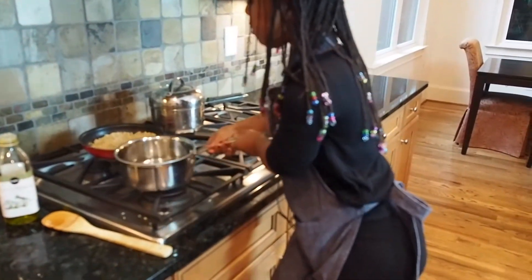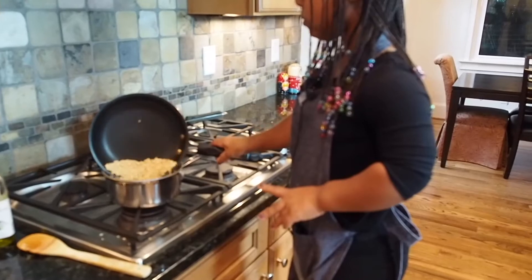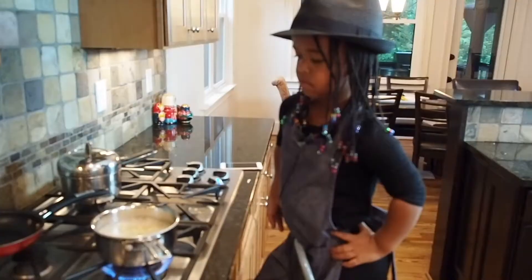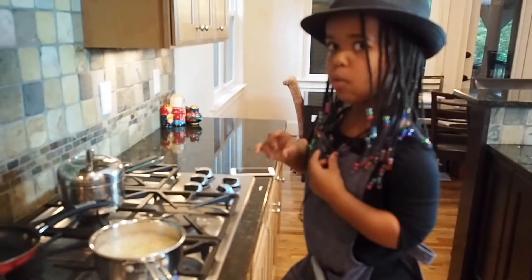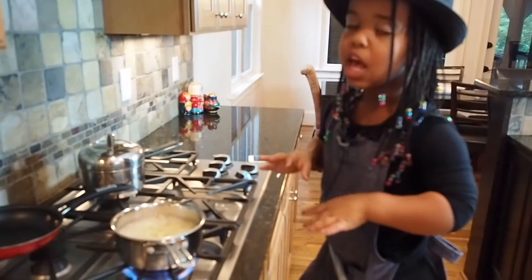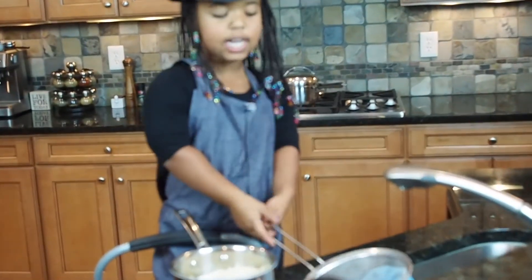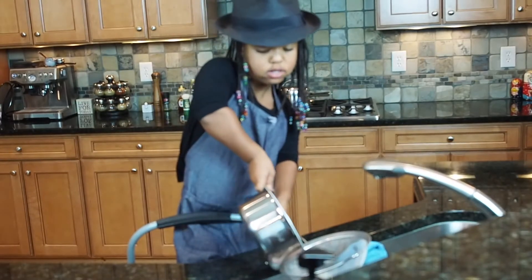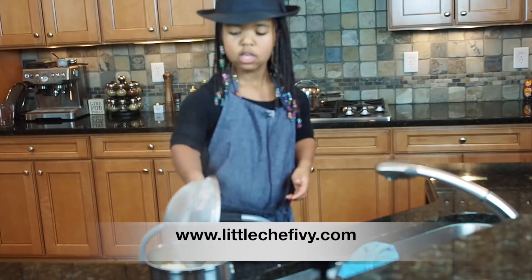I'm gonna put this on the stove and put the rice in the water — two cups of water. You can see that it's boiling, but I'm thinking I should have done one and a half cups. If you want the rice soft, you can do two cups — it's just my personal opinion. I am draining the rice because it was way too watery. One and a half cups of brown rice.